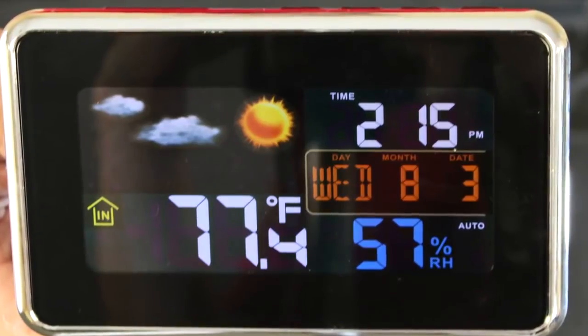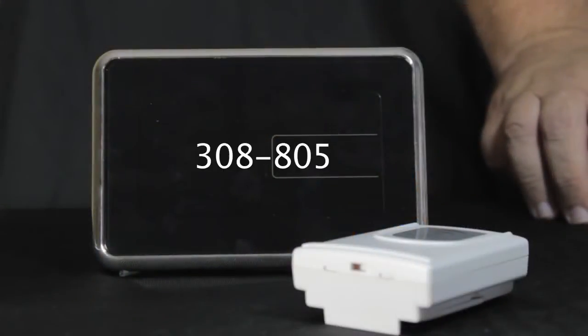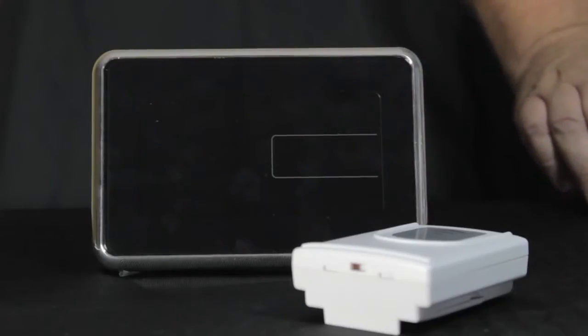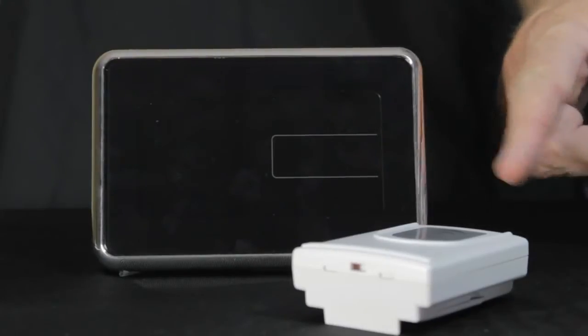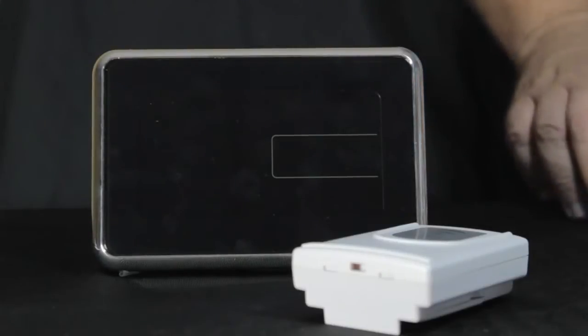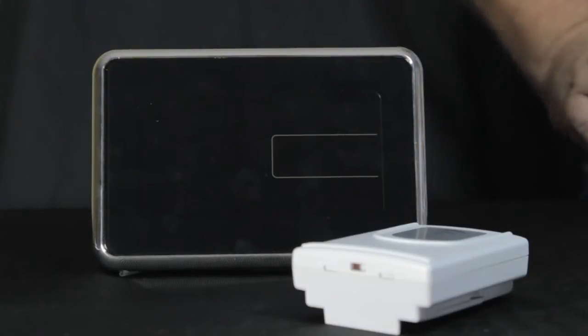Hi, I'm Terry from La Crosse Technology and this is the model 308-805 weather station. When you open the box you'll actually find three pieces: the remote thermal sensor, also known as a remote outdoor sensor, the display, and the third piece — which I already have plugged into the wall — is a standard wall transformer.